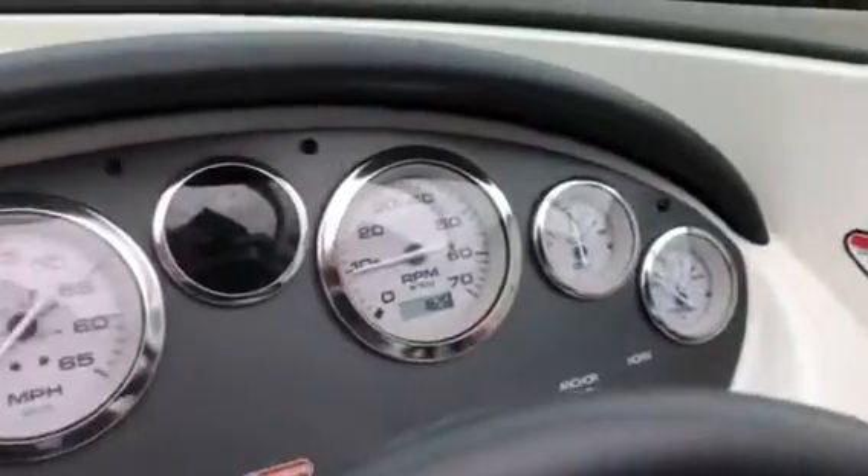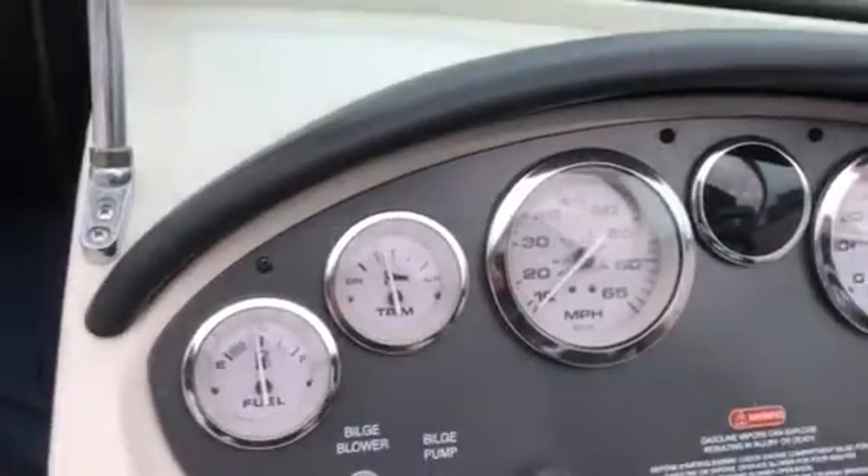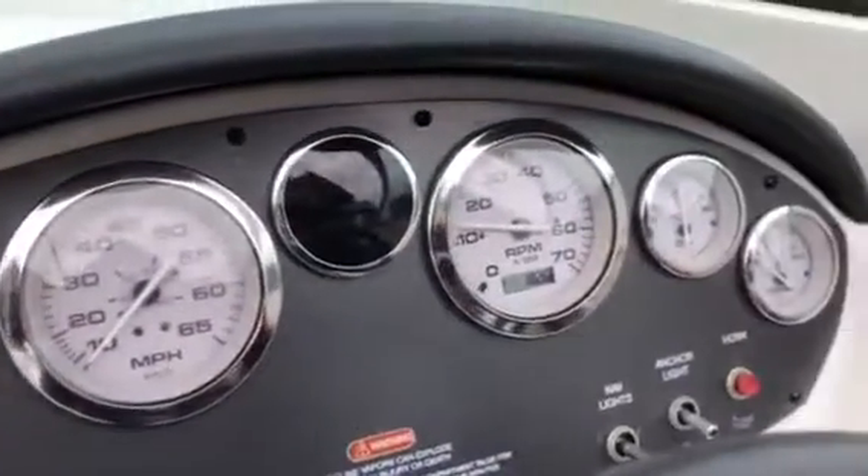This boat can be at our shop here in Richmond, British Columbia. It's a Canadian boat — no 10% duty on this boat, it's already here in Canada. Great price on this boat, low low hours: 182.6.